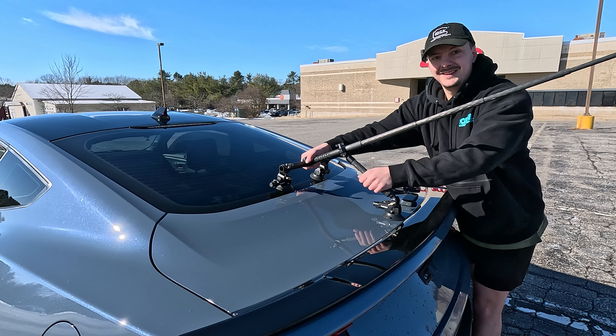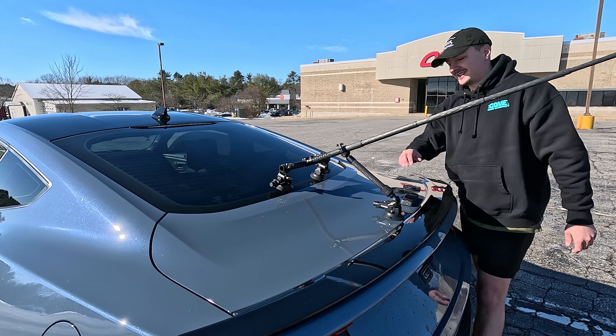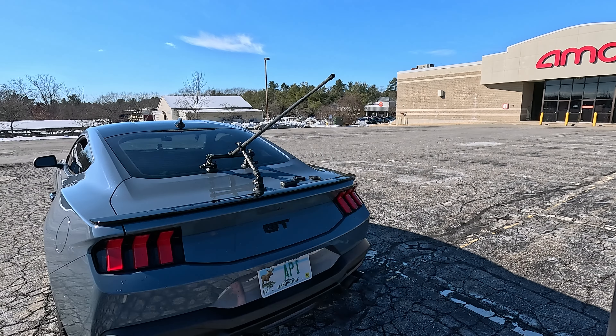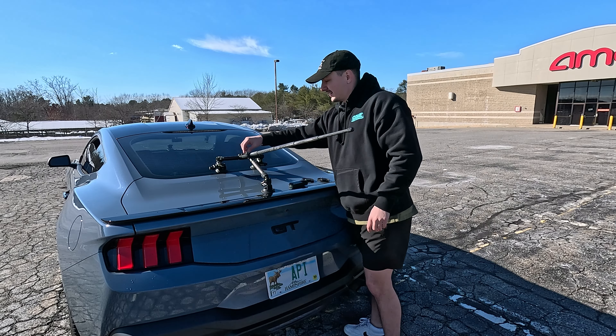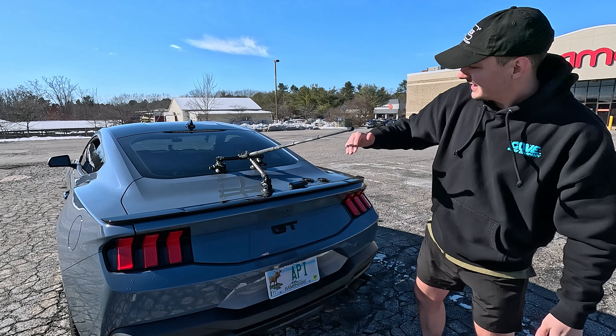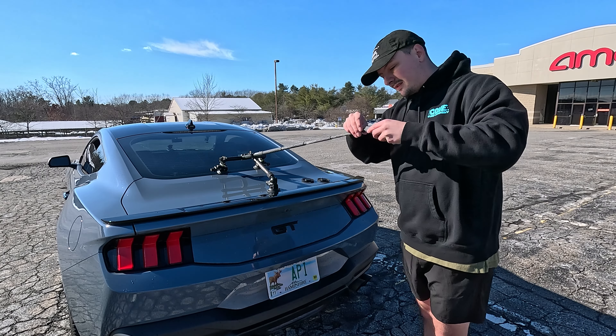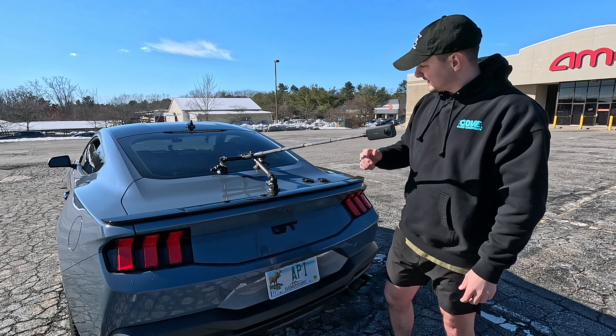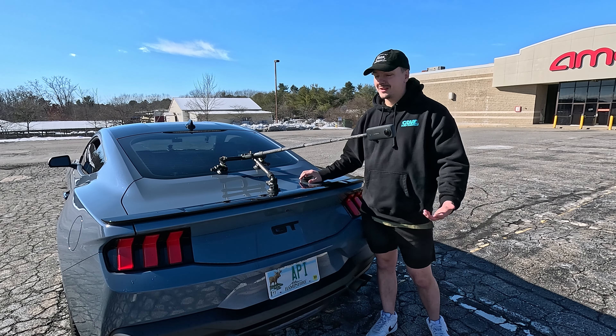That's on there — that's sick. Let's get the Insta360 attached and we'll go for a quick ride. There we go. This angle is pretty much at the back of the car. I think we're good to go.